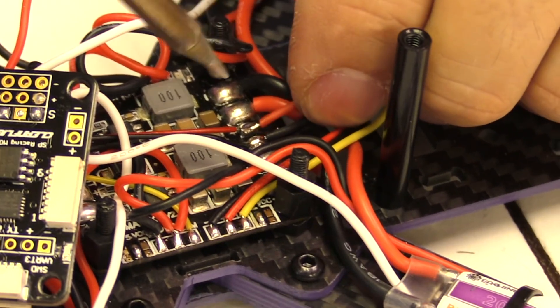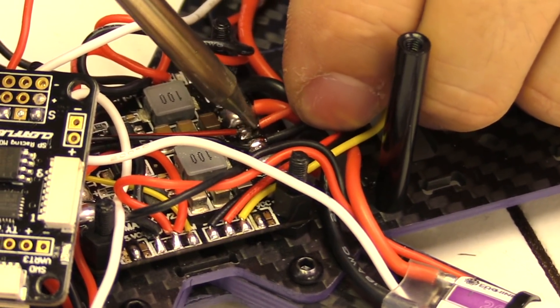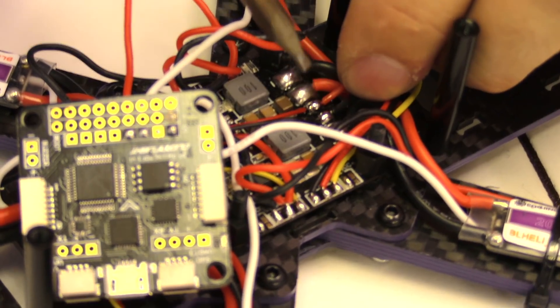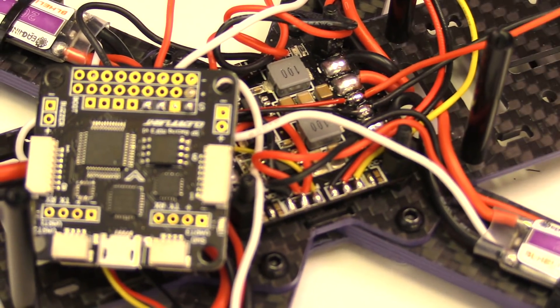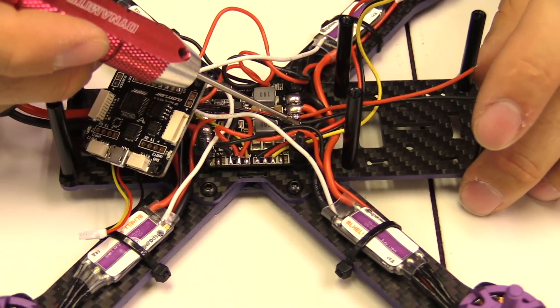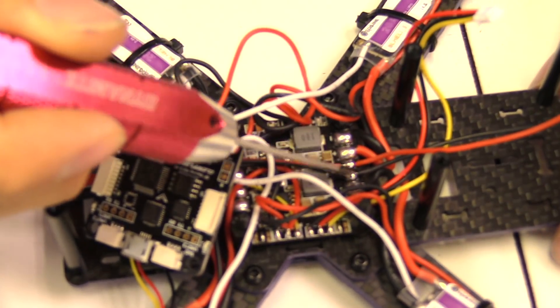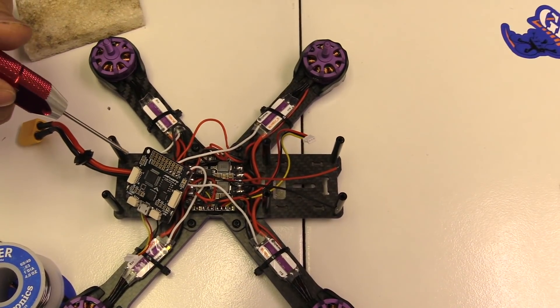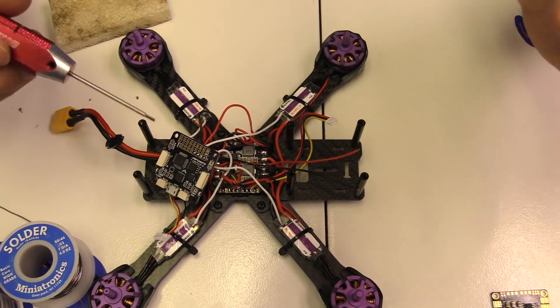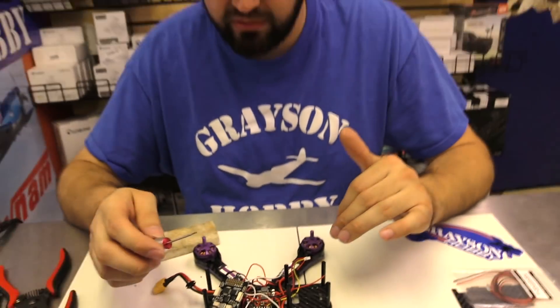Then we're going to solder it. You'll see there — two nice shiny silver joints, which means you don't have a cold solder joint. You've got a nice shiny pad. This is the way to add VBAT sensing to your flight controller, whether you're running 3-cell or 4-cell.